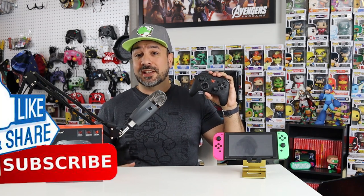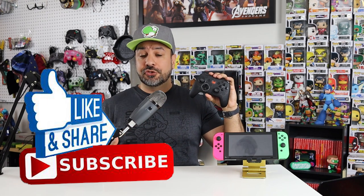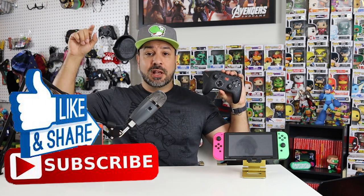That's pretty much it for my review of the Elitist S. Links to the Amazon pages are down below in the description — they are not affiliate links. The controller sells for about $45 USD, which is $15 cheaper than the pro controller, which is why it's such an awesome contender. Don't forget to hit the like button, subscribe to the channel if you aren't already, and hit the notification bell so you know when future videos come out. Hope to see you in my next video!